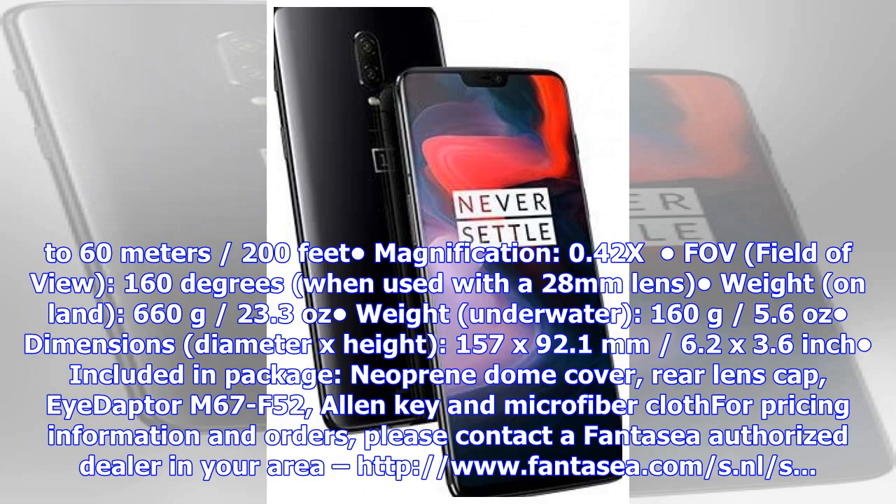Included in the package: neoprene dome cover, rear lens cap, Adapter M67 F52, Allen key, and microfiber cloth. For pricing information and orders, please contact the FANTASY authorized dealer in your area.